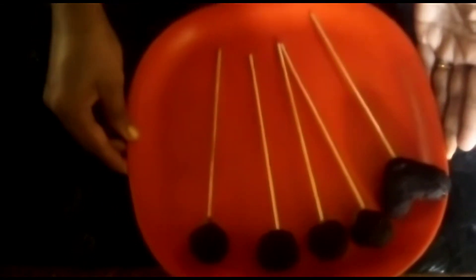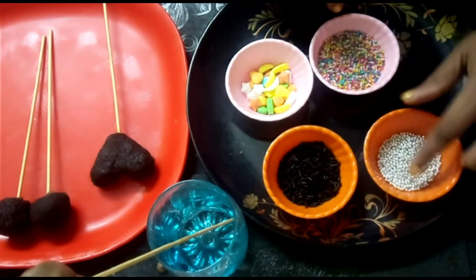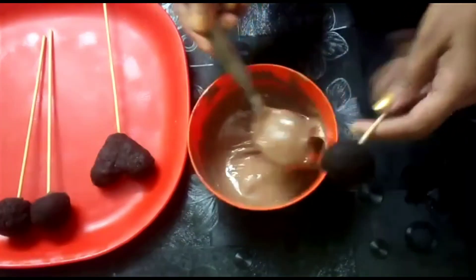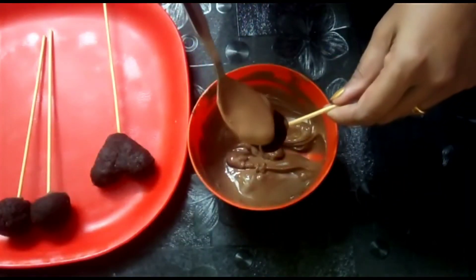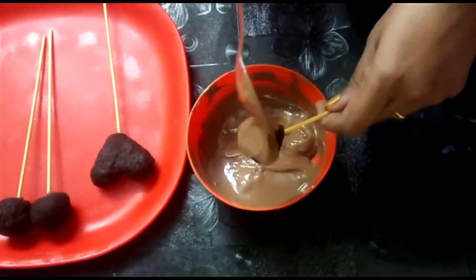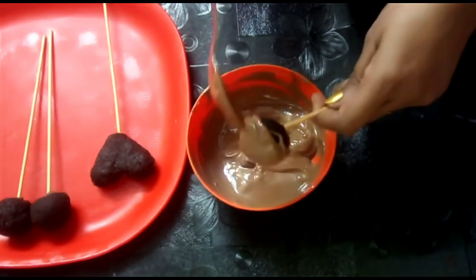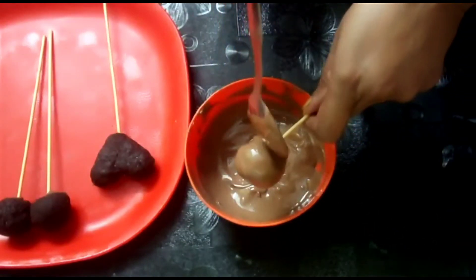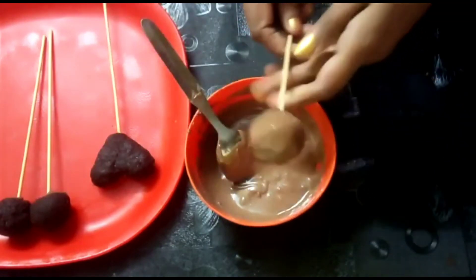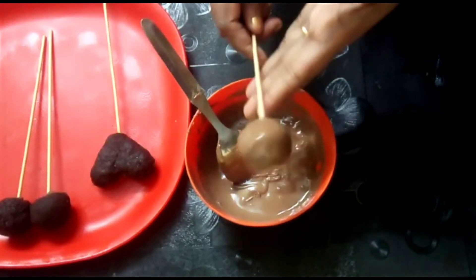Let's go to the fridge, then I will use the decoration — sprinkles, silver balls, chocolate. I will use the edible candies and cover all the balls. I will use the chocolate for this step. Just tap it and add the sprinkles.